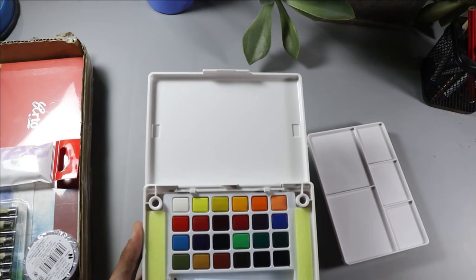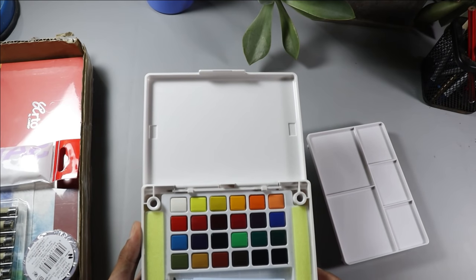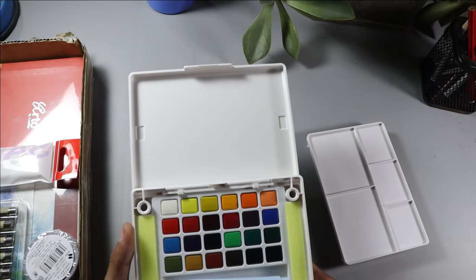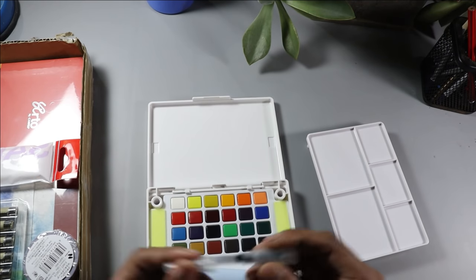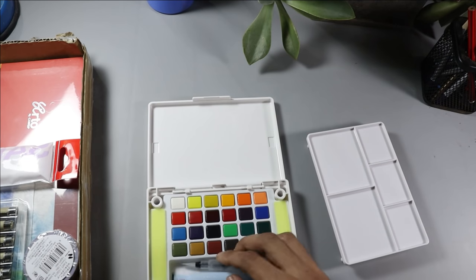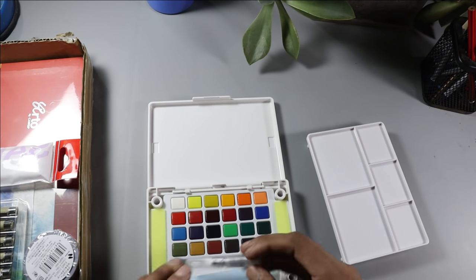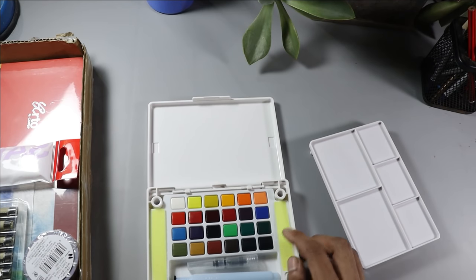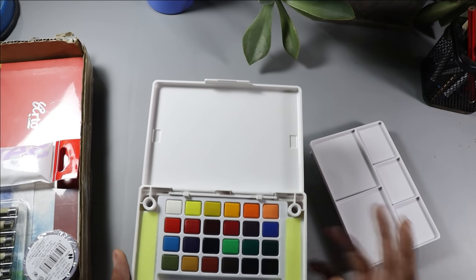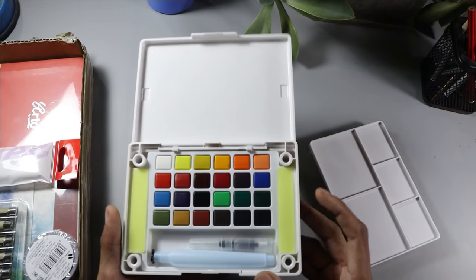I haven't worked much with watercolors recently, but I am very excited to use these colors. According to the price, this is very comfortable value. It is a very elegant design and professional quality. I am excited to use these watercolors — they are great.